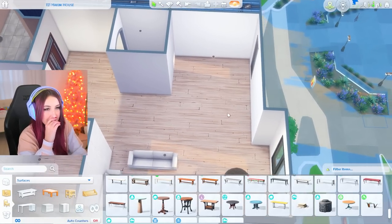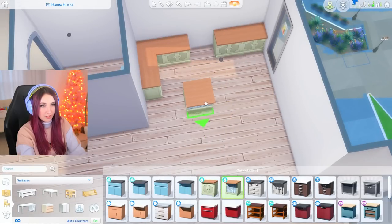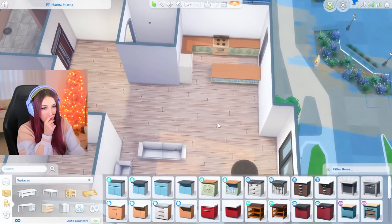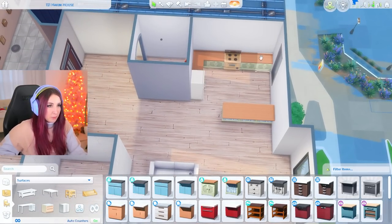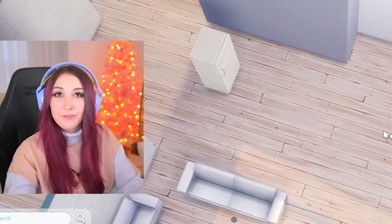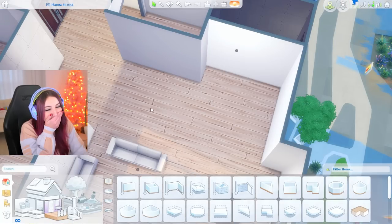I'm starting to wonder if this is going to be too big of a kitchen. This might actually be perfect, but then that leaves a lot of empty space. Maybe we make this office a little bit bigger, or like an actual office. You know what I forgot in this house? A bathroom. Didn't even think about it. How did I forget that? That's kind of funny — I constantly forget about bathrooms. It's like they don't even exist to me.